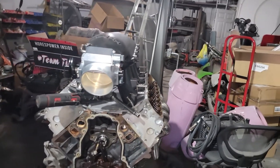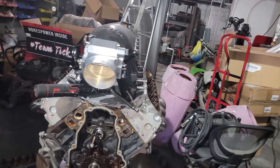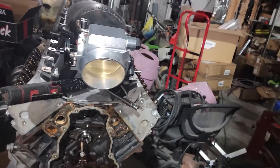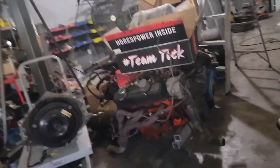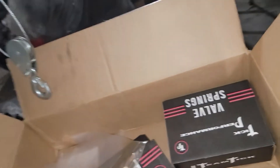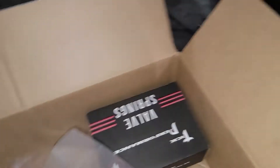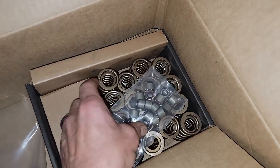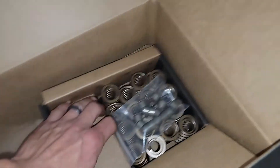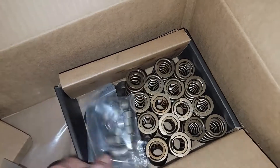Then I went ahead and pulled the front end off because he did choose to do a cam upgrade on this. We went with what we always go with — Tick Performance. I don't have the cam card in this one, but it comes camshaft, push rods, valve springs. I still have to do the valve springs. It comes with all the valve seals, retainers, locks — everything. It's all one kit.